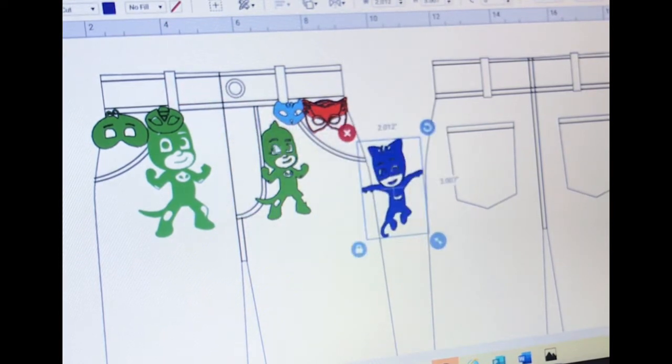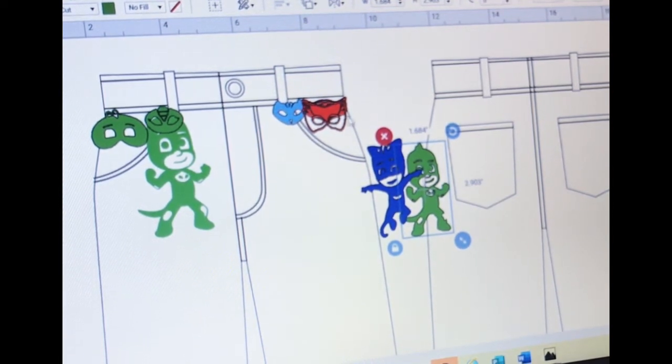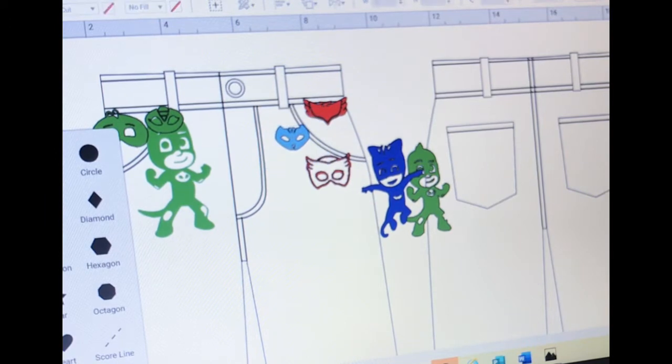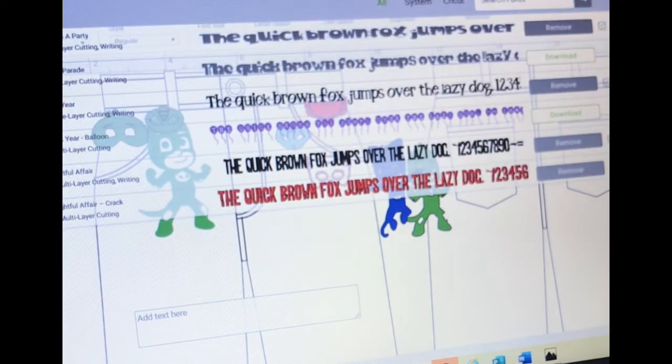I have already uploaded the designs that I want to use on this pair of jeans and I'm going to show you all how I create them. These are the logos or designs that I have uploaded. There's actually one more thing I wanted to do that I haven't done yet, so let me do that.